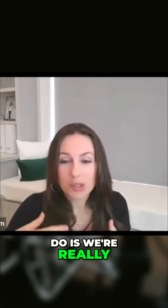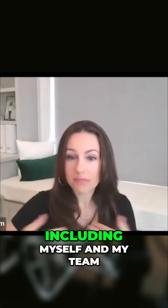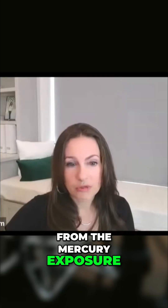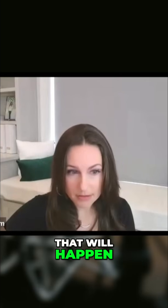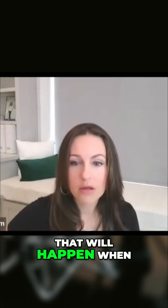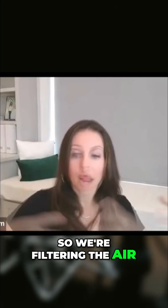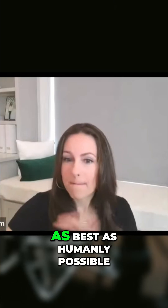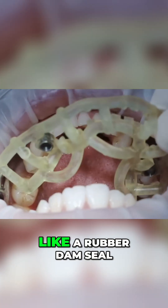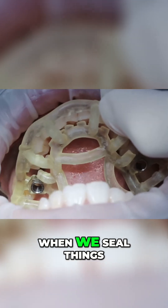What we do is we're really protecting the patient and everything in the environment, including myself and my team, from the mercury exposure that will happen — not if it happens, but will happen — when those amalgam fillings are removed. So we're filtering the air, we're isolating the tooth as best as humanly possible with a rubber dam seal — basically like a condom on the tooth — so that the patient is really minimizing their exposure to mercury.